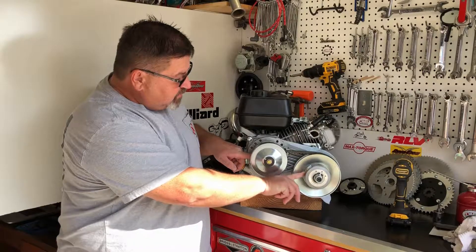Once you have the bolt and the stepped washer off the engine, then you can pull the cover. I always like to make sure that this is relatively clean on the inside here — it will have a little bit of stuff in here, but not a big deal, just make sure there's not too much junk in there. At this point, we can slide the outside driver clutch off — this is the part that has the angled side to it — and we can pull the sheave off.